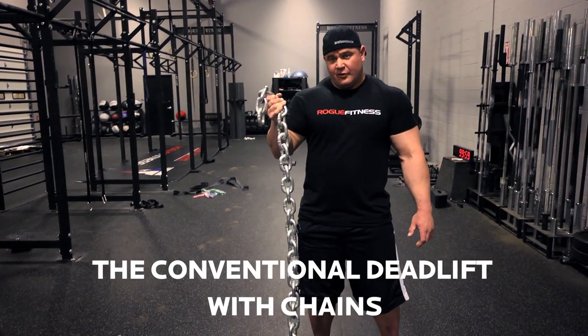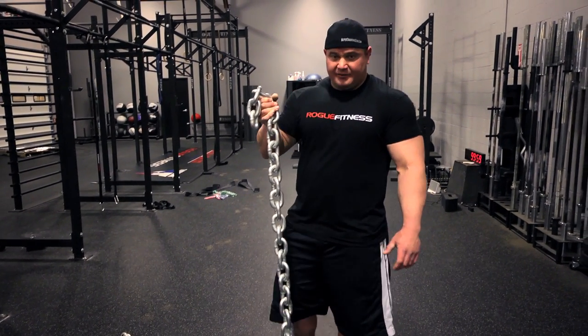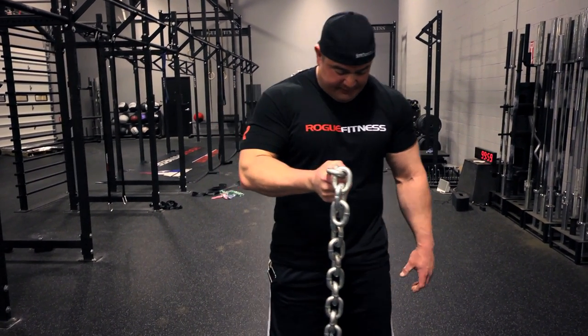We're going to do a chain deadlift, the Rogue chain. Got these shackles, these nice shackles, about 20 pounds a piece.